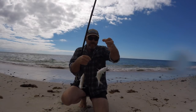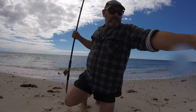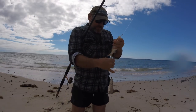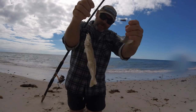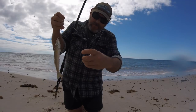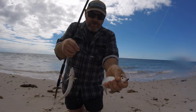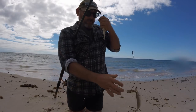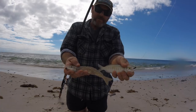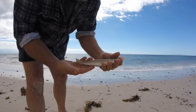Double header! A nice Tommy Ruff — he is a nice Tommy. And an undersized King George whiting. So the King George whiting can go back. The Tommy Ruff is going home with me — he's a nice Tommy Ruff. Things are looking up, back with the whiting.